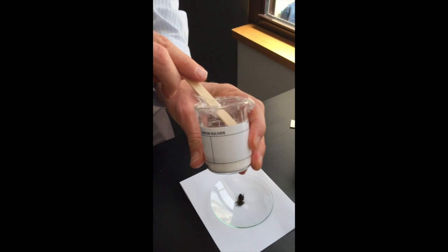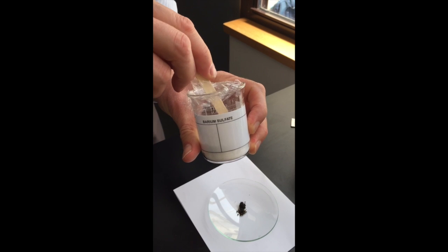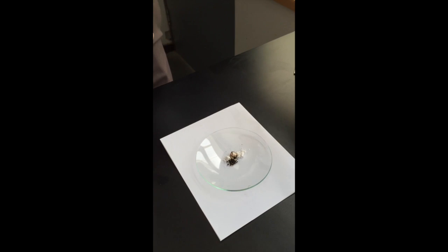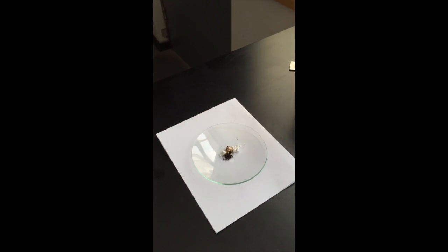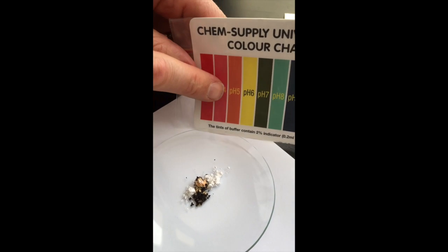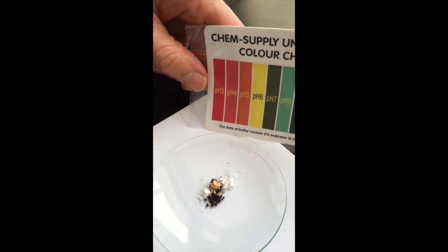Then get some barium sulfate and sprinkle a little bit of the powder over the top where you put the universal indicator, and watch for a colour change. When that colour change happens, get your universal indicator colour chart to determine what pH level the soil is at.